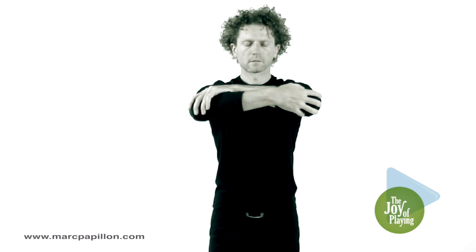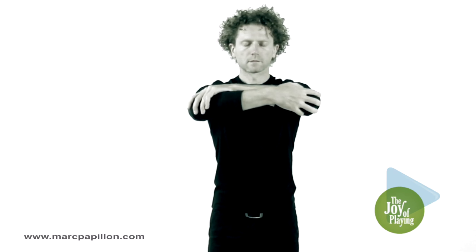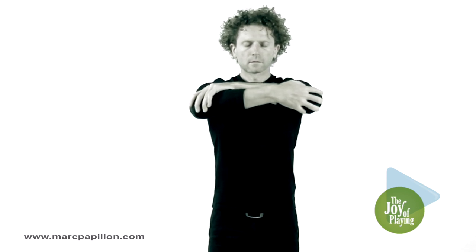And then inhale, fully inflating just the ribcage, not the stomach. This exercise aims to stretch the muscles between your two shoulder blades.